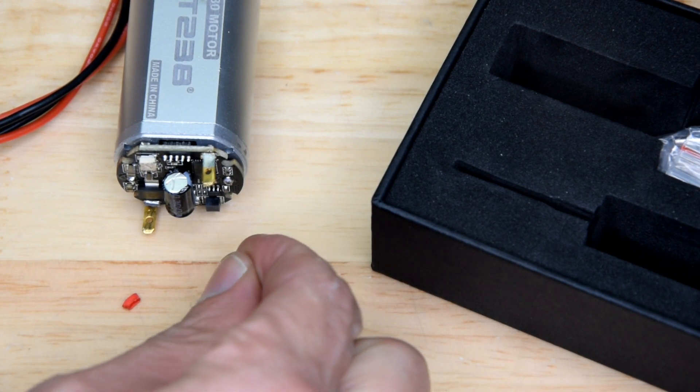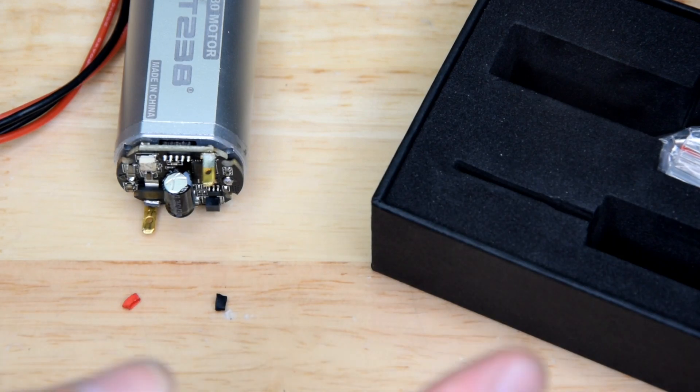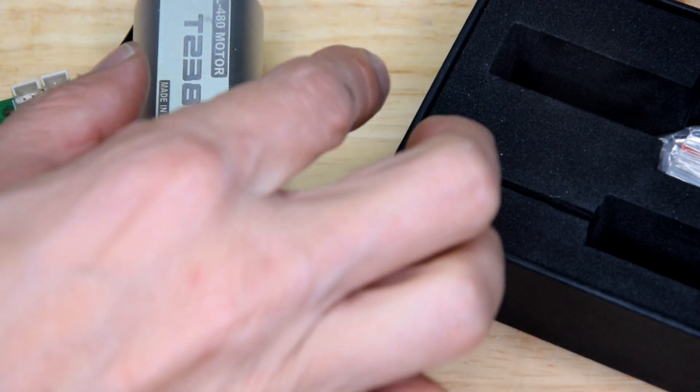My little pieces of heat shrink that tell me positive and negative have fallen off — that's interesting, and that also brings me kind of to my next point here.